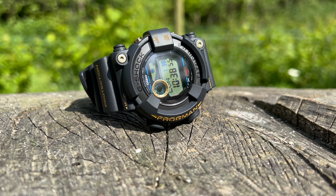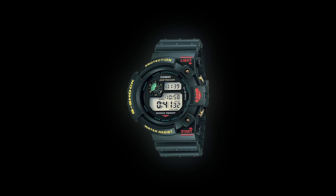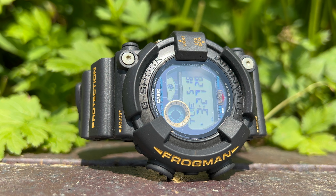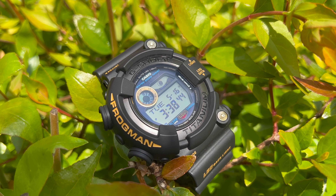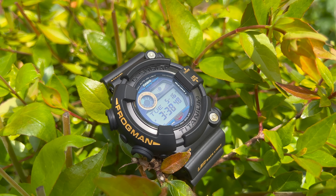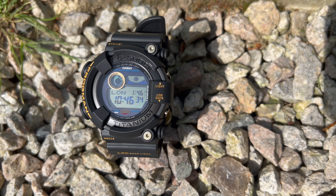Being the 30th anniversary, one might assume they'd release a reissue of the first generation — the DW6300, released in 1993. That too was a very popular model that paved the way, and it was thanks to this that by the time the 8200s came around, the Frogman had generated a large amount of interest and these sold out almost instantly, creating a real impact for G-Shock in the divers' world of watches — which is likely what made up their mind for this release.